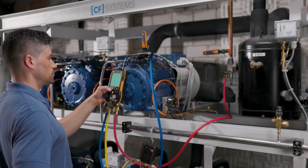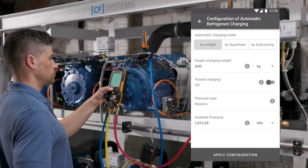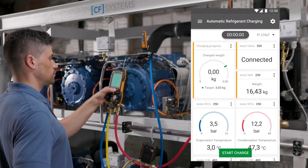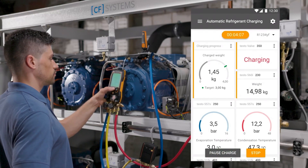In a few steps you get to the automatic program for charging according to target weight. After selecting the refrigerant and entering the desired target value, the automatic charging process starts.